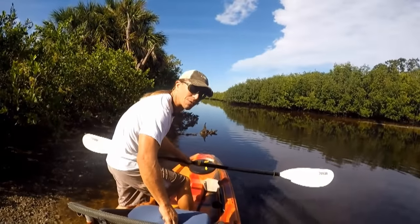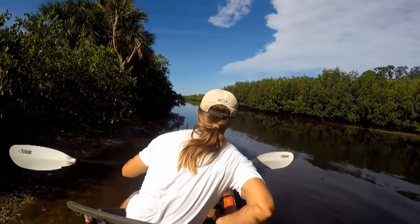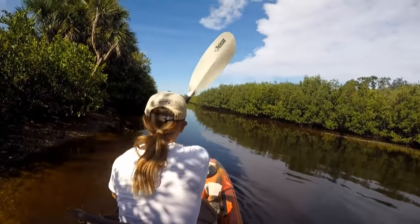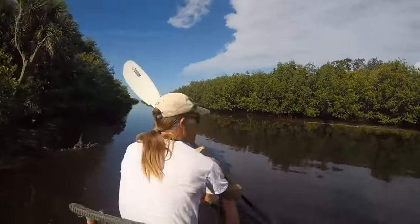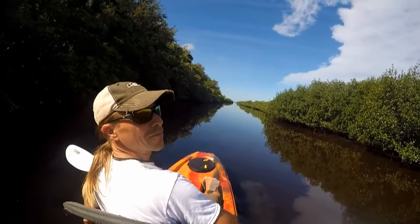Well, to Patrick, the winner of the contest — I hope you don't mind me getting your kayak wet. I'll tell you this: it's comfortable. It's really comfortable.